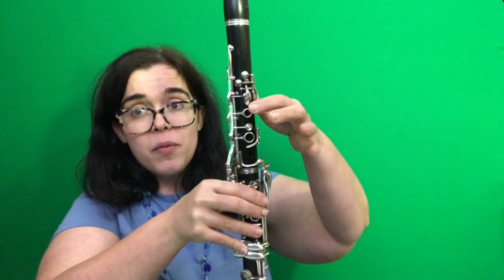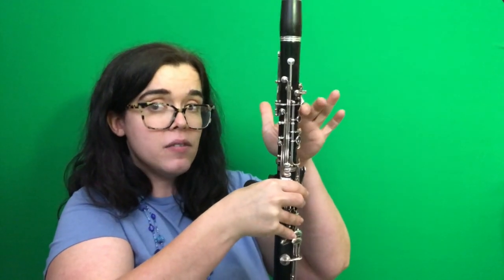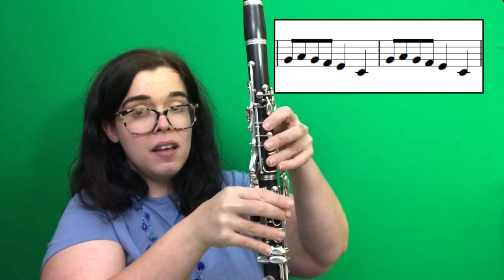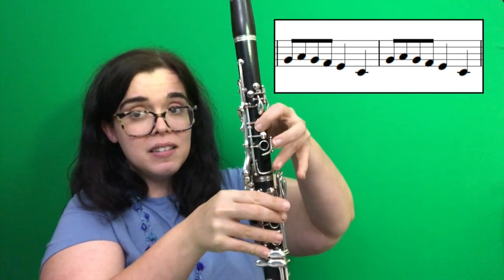So for the next little bit, we go up to this note A, and the A note is when we press the front thumb hole. So G, A, G, F, E, C, G, A, G, F, E, C.